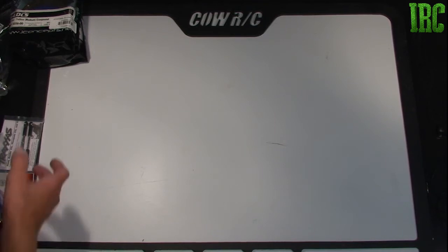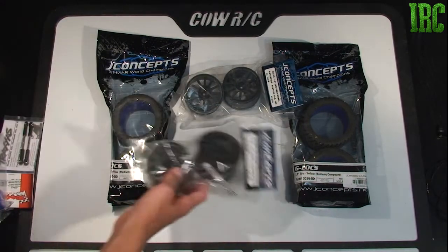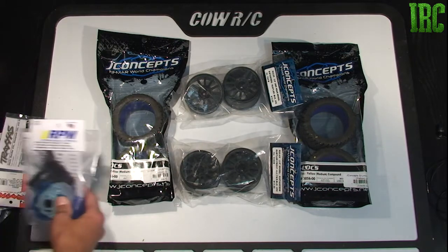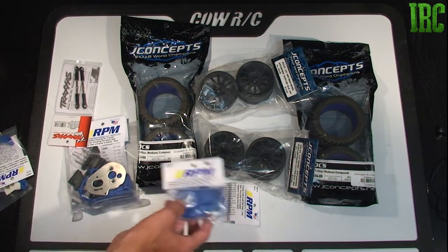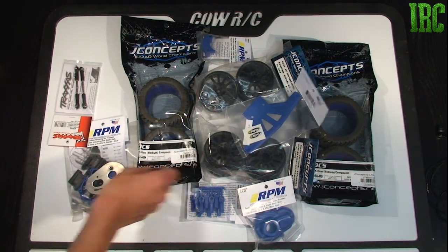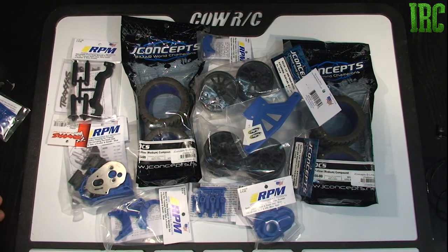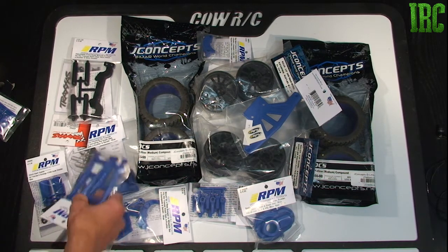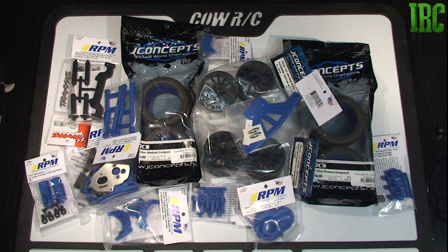This Rustler will be kind of a cross between a jumping car and just a speed car. I do intend to get a body for it. I was thinking about getting a carbon fiber, aluminum, or fiberglass low center of gravity chassis for the Slash, but I figured the plastic is extremely durable and I won't have to mess with any aluminum bending off of large jumps. So I just decided to convert it over to the Rustler, and it was actually going to be cheaper than lowering the center of gravity for the Traxxas Slash.